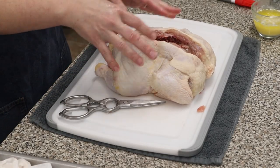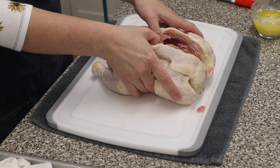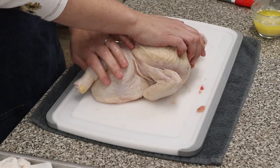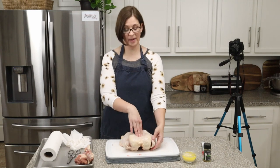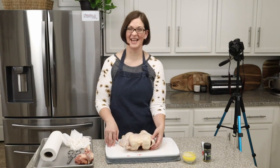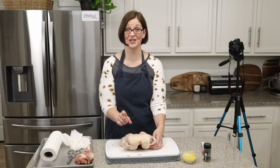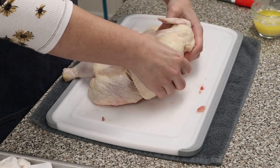Here we have it all open — as you can see there's no backbone, so we are just about done spatchcocking already. We're going to turn it back over like this, spread it out just a little bit, and then everybody cover your ears because there's a loud crunch when you press on the middle of the breasts of this bird. Here we go — we're going to push down and then spread this out just a little bit.